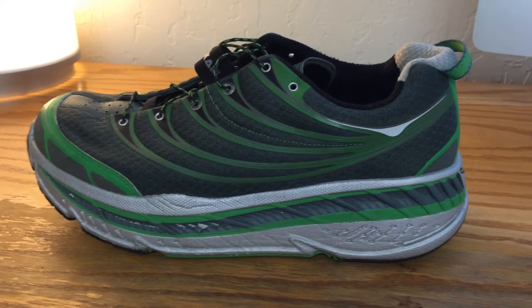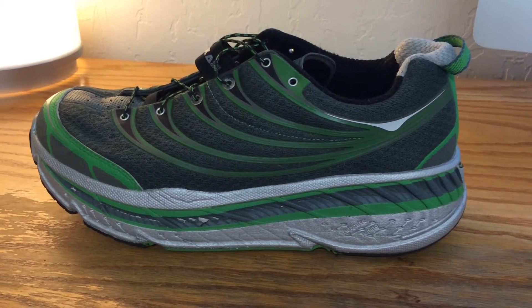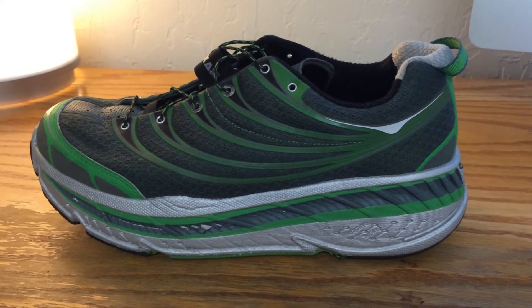With that said, these provide a lot of padding on hard road surfaces. This shoe is specifically designed for running on the road.